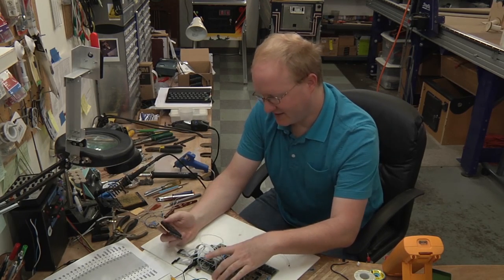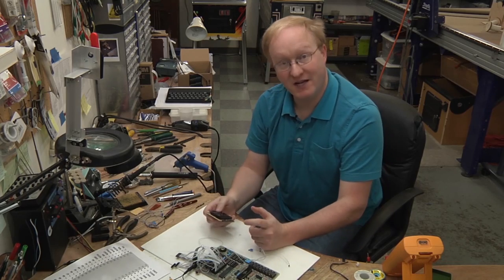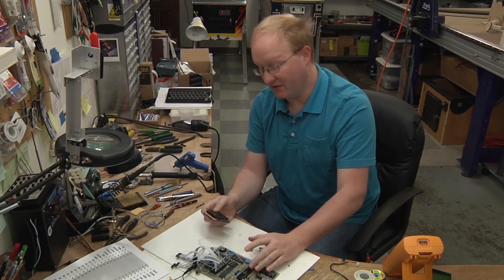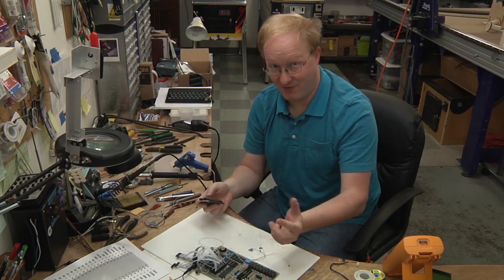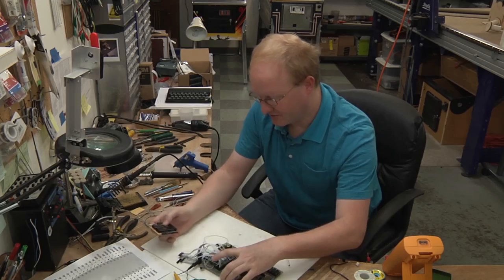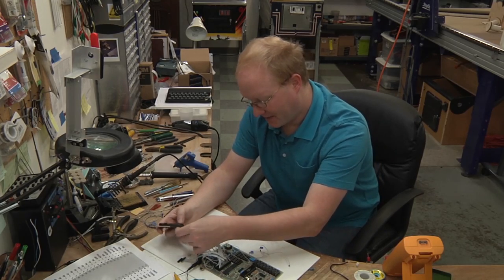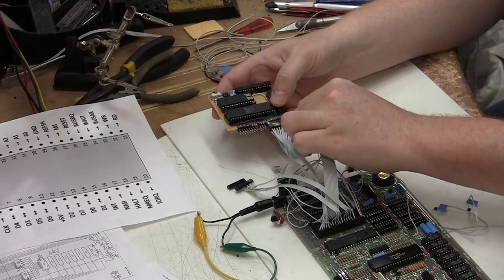My idea is to take this module I made and plug it into another module — there'll be a second module which is actually the video. I made them in modules so I can make sure one works before making the other. Once they're both working, I can plug them together. The nice thing about modules is I can plug them back into the system using this bus bridge I made.